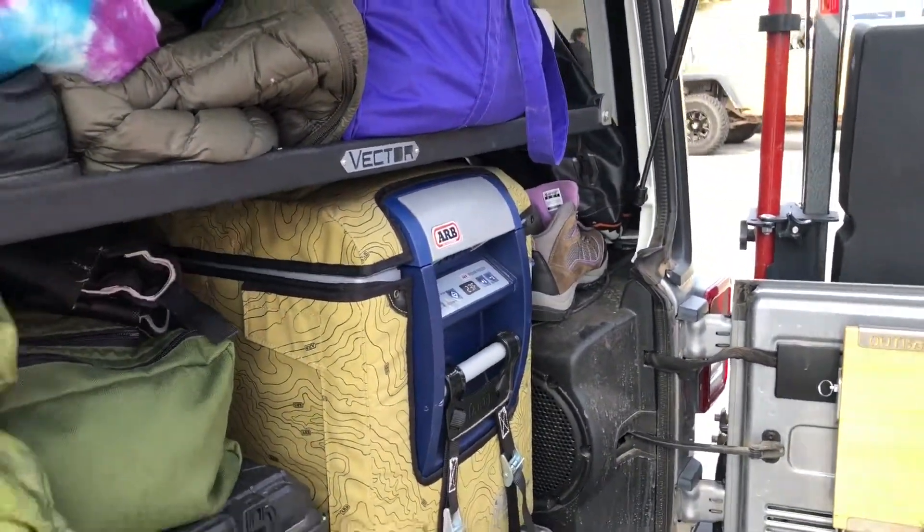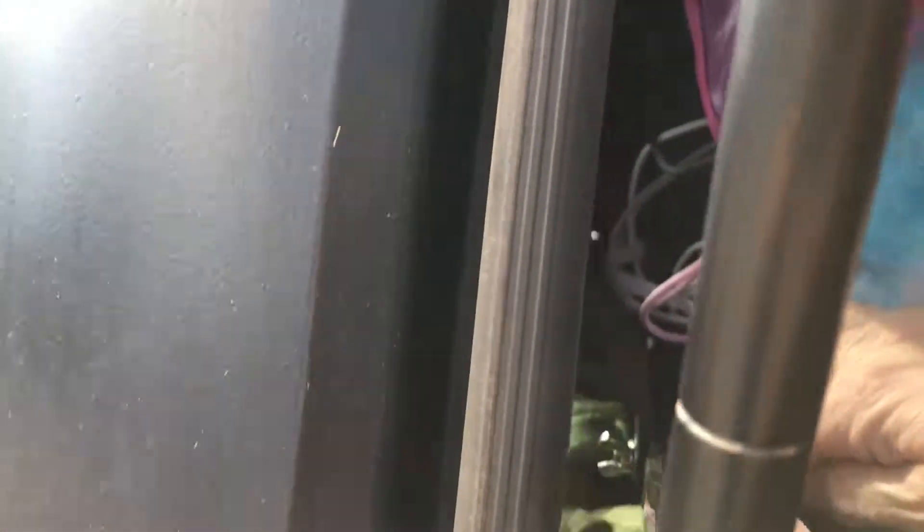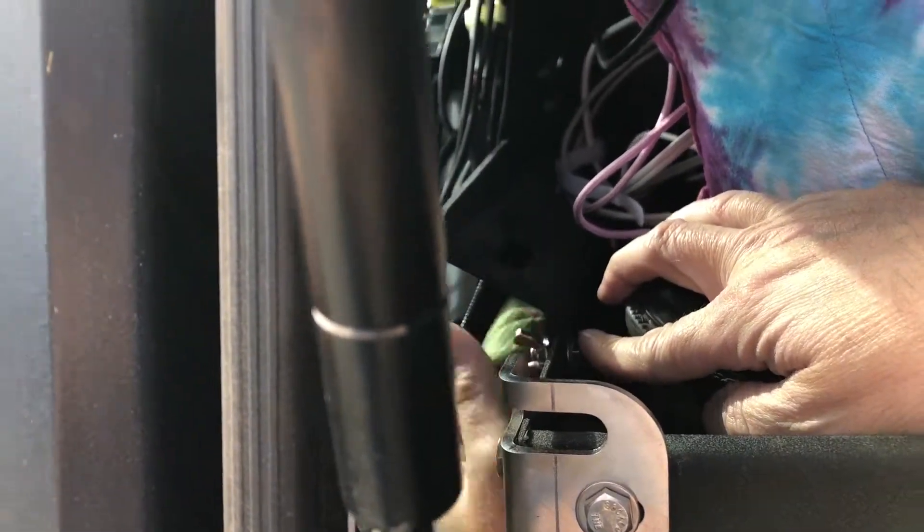Can you remove that if you wanted to? Yeah, pretty easily? Yep. That's bolted in as well, but it's got wing nuts right here on the side, so you can actually just unscrew this and take it out. That's awesome — pretty easily.